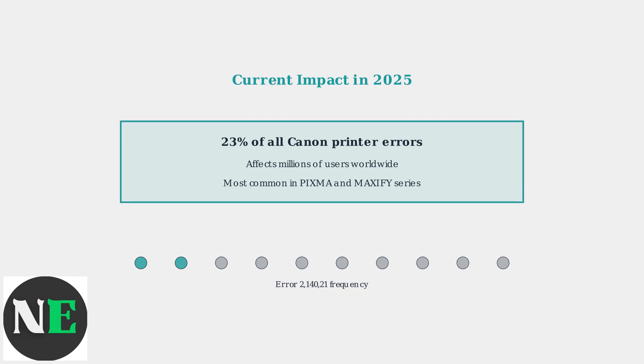Understanding this error is crucial because it affects printer functionality completely, requiring immediate attention to restore normal operation. The good news is that most cases can be resolved through proper troubleshooting procedures.